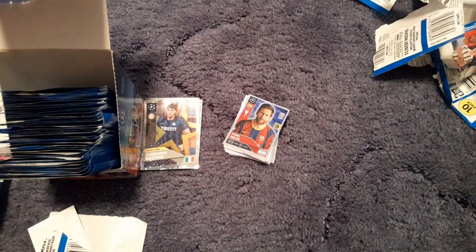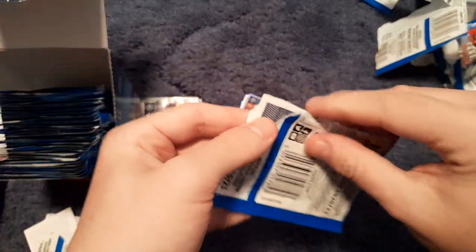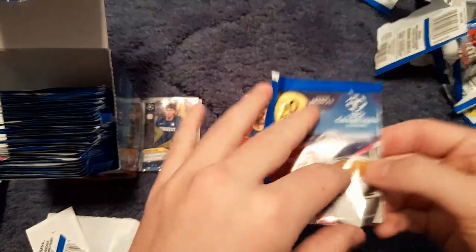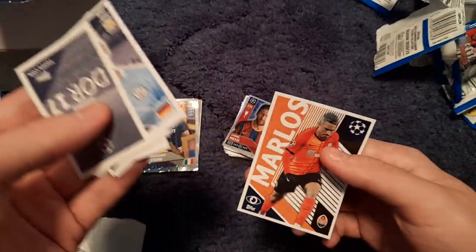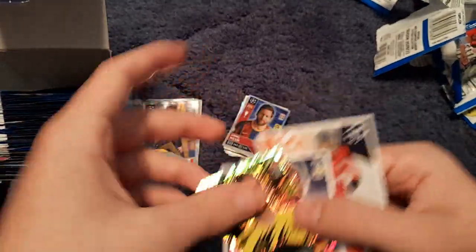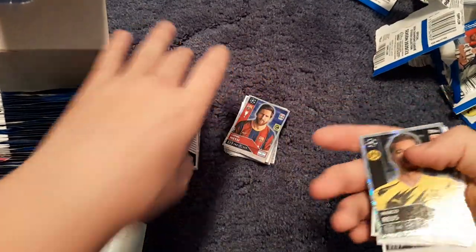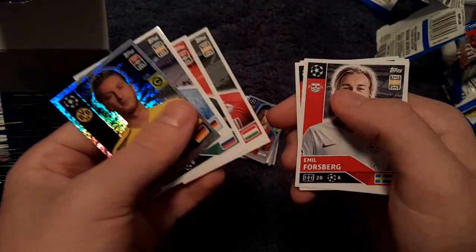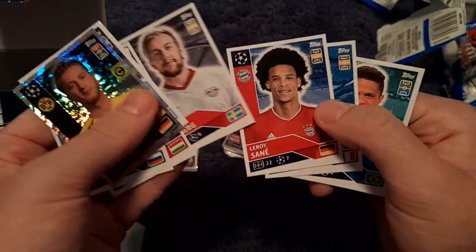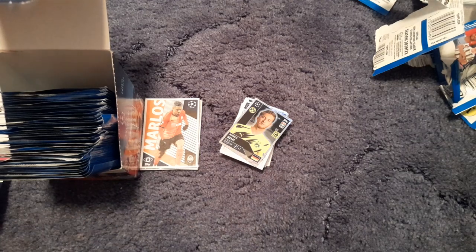On to the next one. We get Marlos from Ukraine, Marco Reus — surprised Haaland's not the shiny for Dortmund, he might have one though. Then Ilkay Gündoğan, Zemitov, Zubović, Emil Forsberg, Leroy Sané, Sensi, Douglas Santos and Ángel Correa of Atlético Madrid.